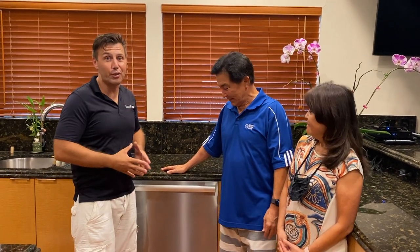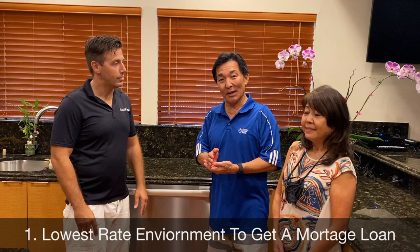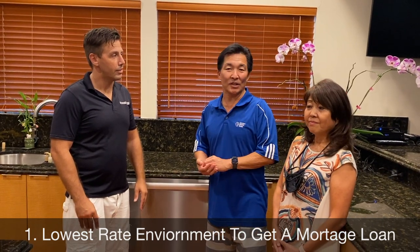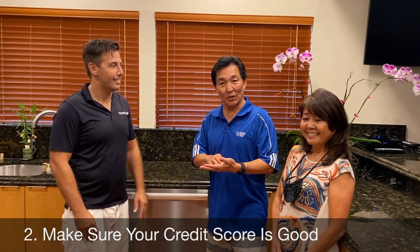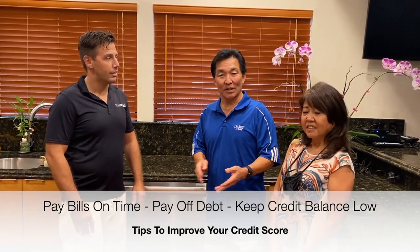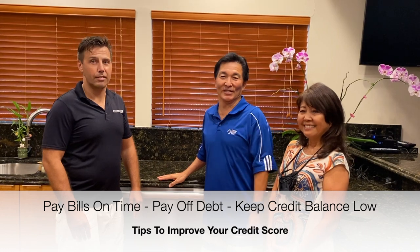So right now I have the honor and privilege to introduce Mr. and Mrs. Fujimoto, Executive Vice President of the Central Pacific Bank, who will give you two tips on what you can do to improve your finances. First, it's the lowest rate environment right now to get a mortgage loan, so this is the time to look at refinancing your loan — I guarantee you're going to save some money. Second, make sure your credit score is good. Pay your credit cards on time, and set up automatic payments so they never go delinquent. When you apply for a loan, your credit score will be high and your rates will actually be lower. Two tips.